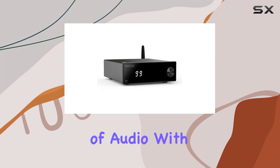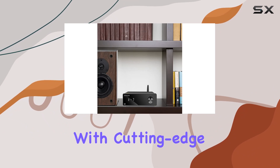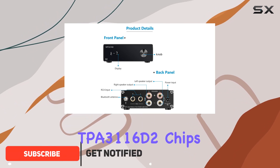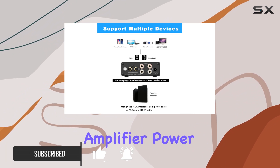Immerse yourself in a new realm of audio with the Witology S1 Home Audio Amplifier. Packed with cutting-edge technology, this compact powerhouse features dual Texas Instruments TPA3116D2 chips, ensuring unparalleled stereo efficiency and a digital amplifier power stage.